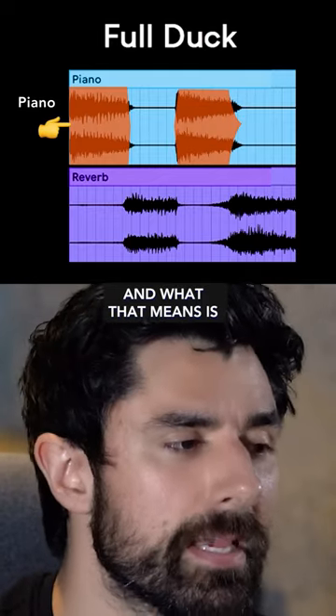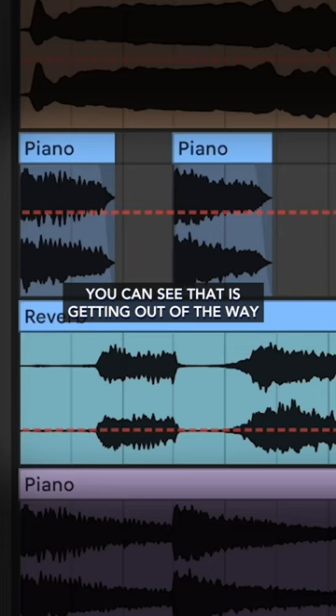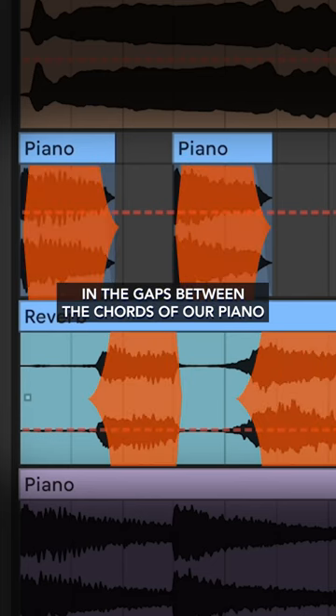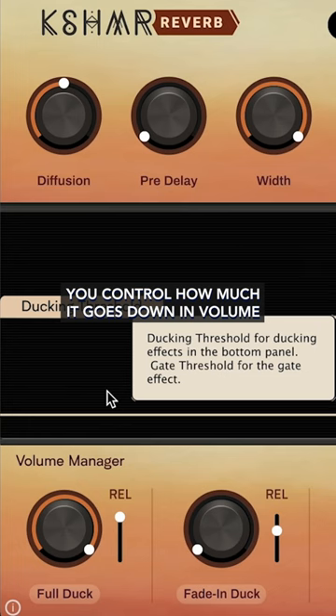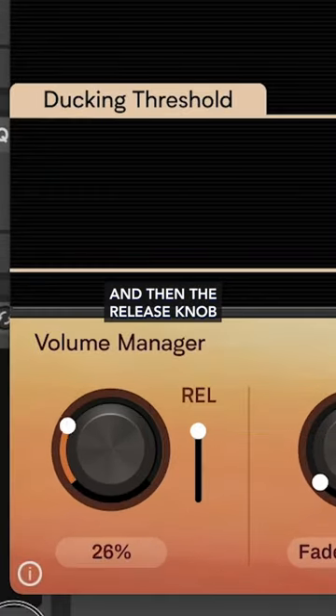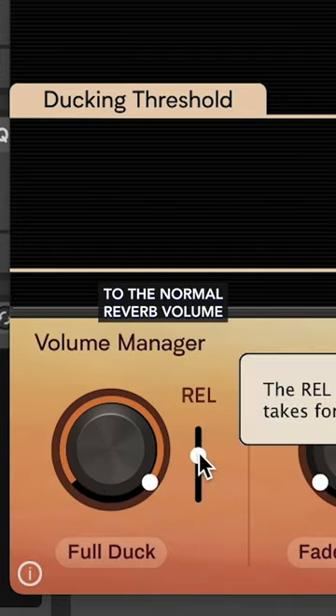What that means is whenever the piano plays, the reverb goes down in volume. You can see that it's getting out of the way when the piano plays, and it comes back in in the gaps between the chords. You control how much it goes down in volume with this knob, and then the release knob controls how quickly it fades back up to the normal reverb volume.